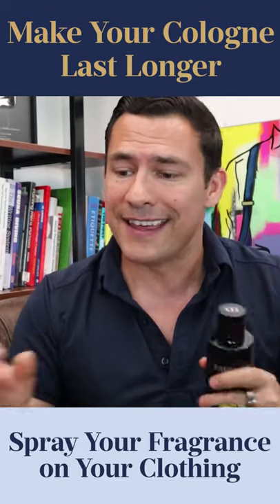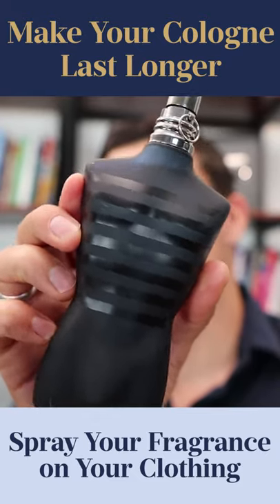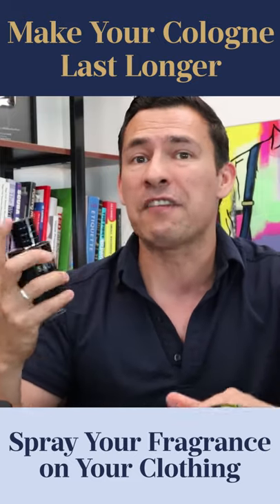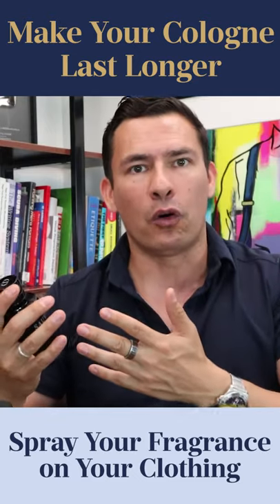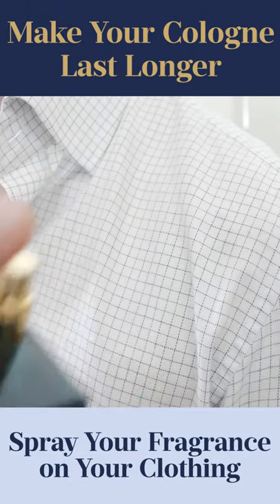I've had certain sweaters that I've sprayed with Ultramol that I pick up days later and still smell the fragrance. But here's the trick — don't spray too close. You don't want to be one to two inches away. You want about six inches of separation between the spray nozzle and your clothing, because there is a little bit of oil dissolved in that alcohol and you don't want to get any stains on your clothing.